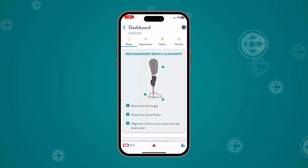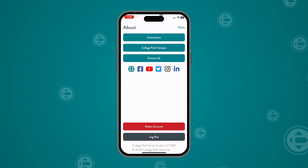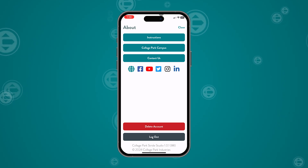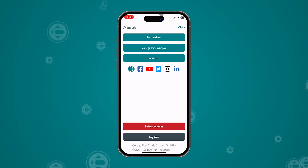Additional resources can be found in the About section. This includes a copy of the Technical Manual, an enrollment form for College Park Campus — which provides additional training courses for knee and foot products — and access to contact information.